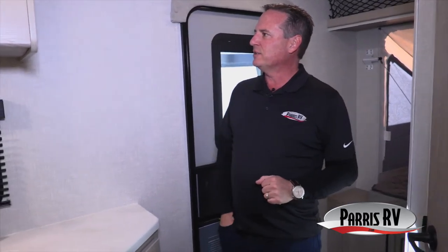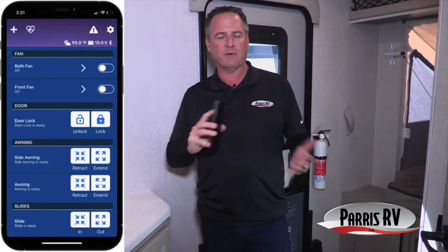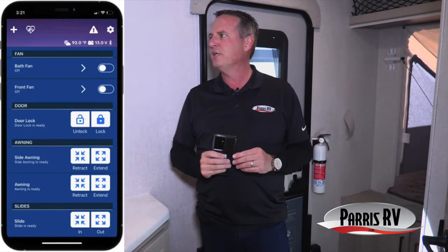This trailer has a Lippert One Control app — you can basically run your Rockwood Rue right from your phone, like a smart home but for your RV. You can run your awning in and out, your slide-out in and out, and turn lights on and off. For example, if the wind comes up while you're sitting outside, you can retract your awning without going inside. The best use is when pulling into a tight campsite — you can walk around the back, take your phone, and put the slide out while watching to make sure you won't hit any branches or trees. Super handy.